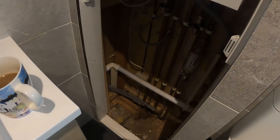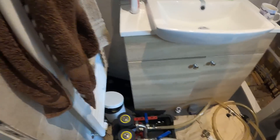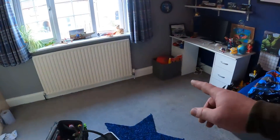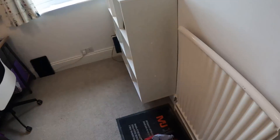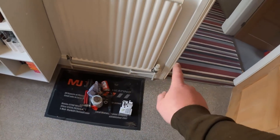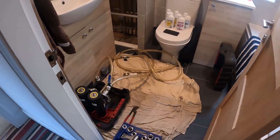We've got the Magna Cleanse unit we're going to connect into their Fernox filter. You need an adapter to do that with a Magna Cleanse - I'll show you that shortly. Also, a TRV was playing up so we swapped that. Once we know everything is working fine, we can get the Magna Cleanse connected in and begin the flushing process.